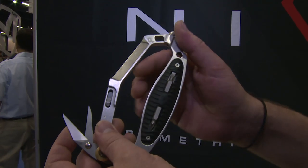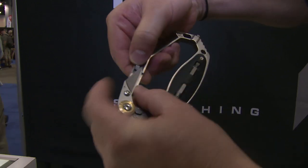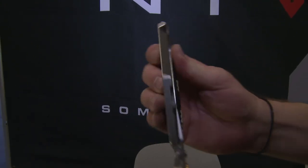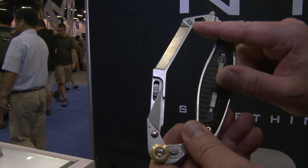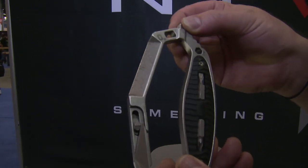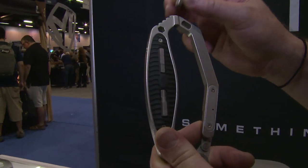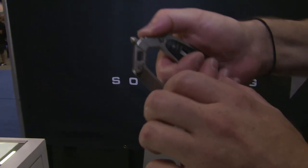We can close this and talk about the tool features. Closing the scissor traps it in there with a spring-loaded mechanism. You have a two-inch ruler here for measuring, which also becomes a scraping device. There's an oxygen bottle wrench for fire and rescue personnel. You've also got a removable glass breaker. You can use any one of four bits that comes in the handle with this center driver, and there's also a side driver for more torque, with jimping on the back for added thumb grip.